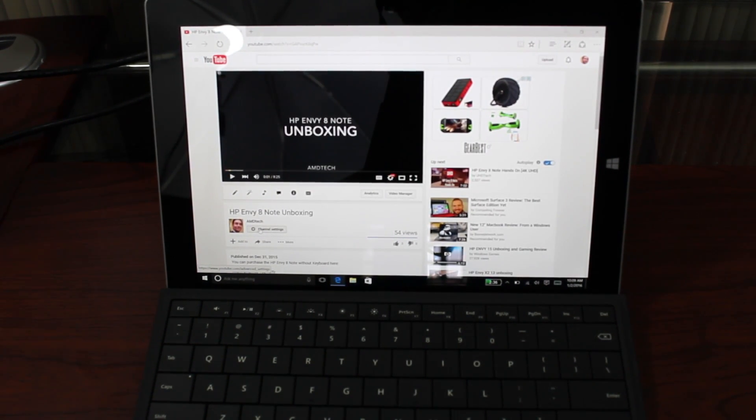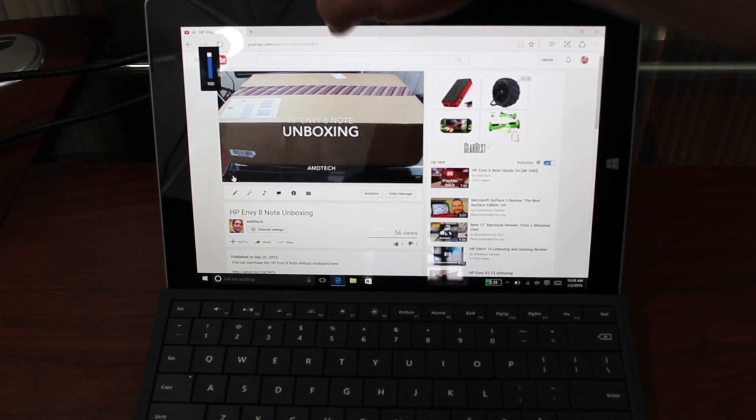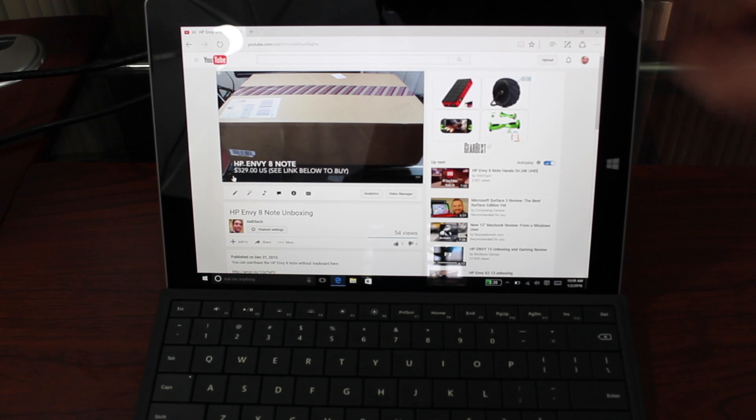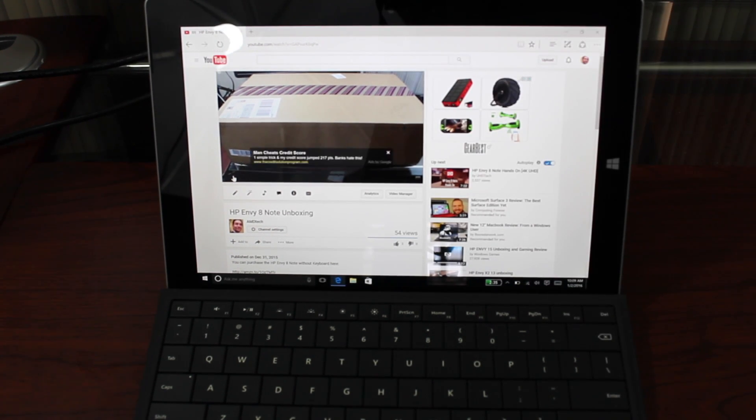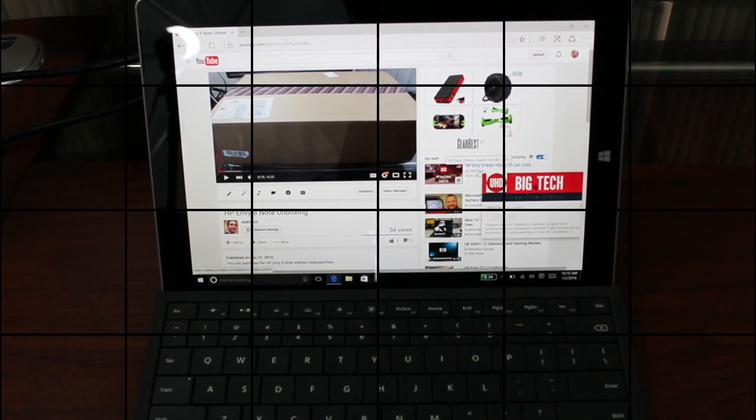As far as sound is concerned, the Surface 3 doesn't disappoint — it gets pretty loud and the sound is overall pretty good. Let me play an example of the sound. [Audio demo plays.] Overall the sound is pretty good. Some tablets have tinny or volume-challenged audio, but here it gets pretty loud and sounds pretty full. I think the sound is overall a nice feature of this device.